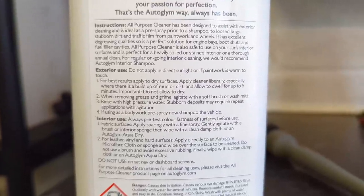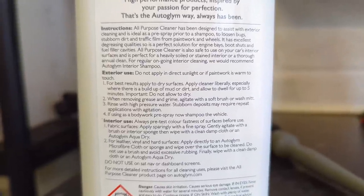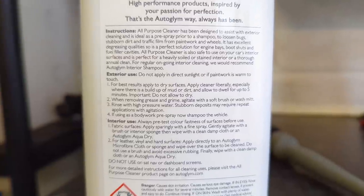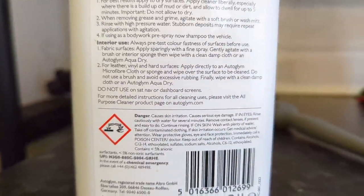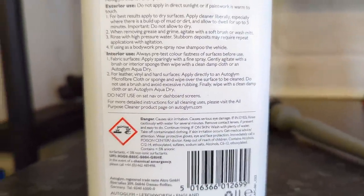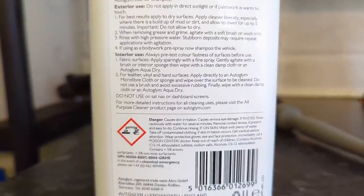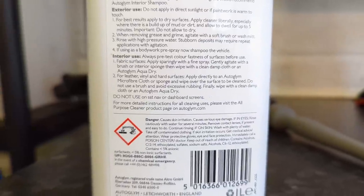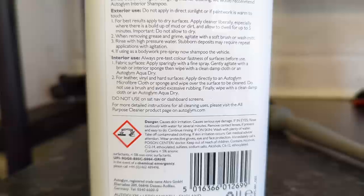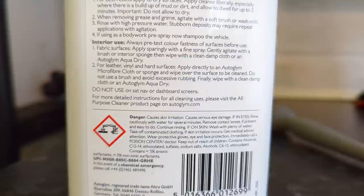Stubborn deposits may require a repeat application with agitation. If using as a bodywork pre-spray, then shampoo the vehicle. For interior use: always pre-test for colour fastness on the surface. Gently agitate, then wipe clean with a microfiber cloth — important for leather too. One note: do not use on sat-nav or dashboard screens.